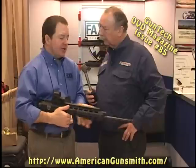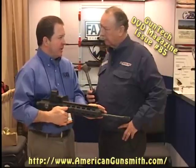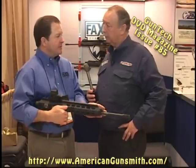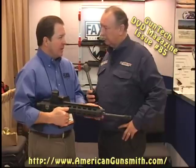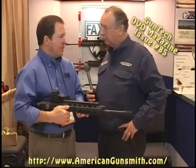Another feature is that we can interchange barrels in less than two minutes. We offer a 5.56/223 barrel and also a 300 blackout barrel, and we can change that with one Allen wrench in two minutes.